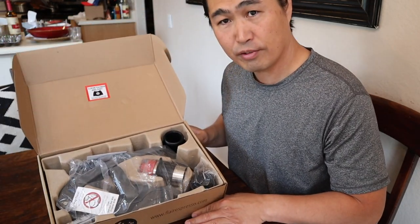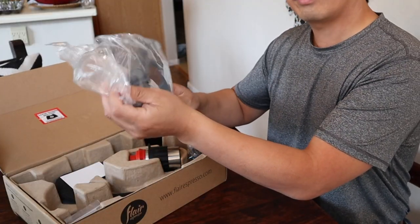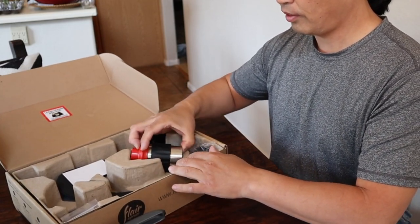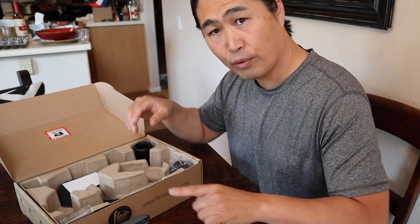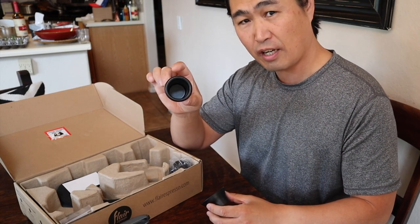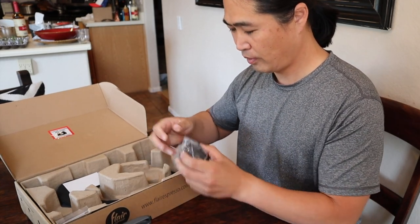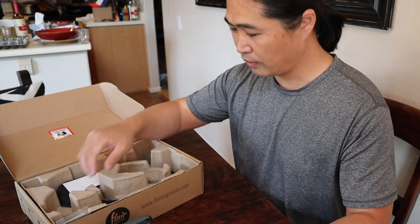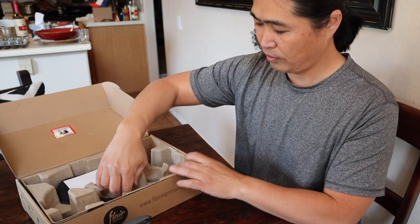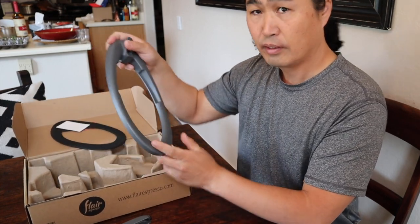It's a very, very simple machine. Let's see here — this is a handle like that. This is the chamber. I'm going to go through every item. So this is the dosing funnel — the dosing funnel with a cup, more like a tamper. And I'm going to take a look at this one later. Here are some screws. So this is the base.